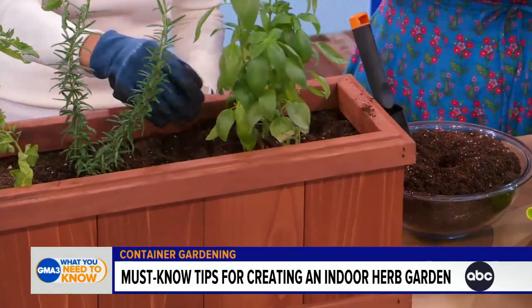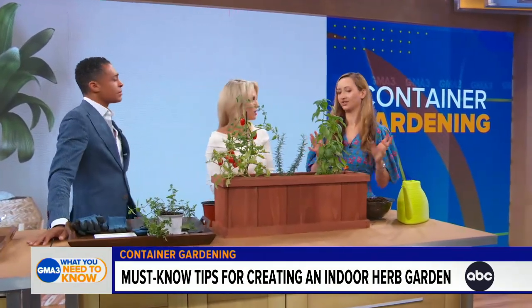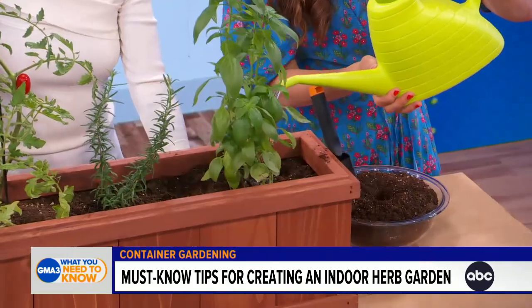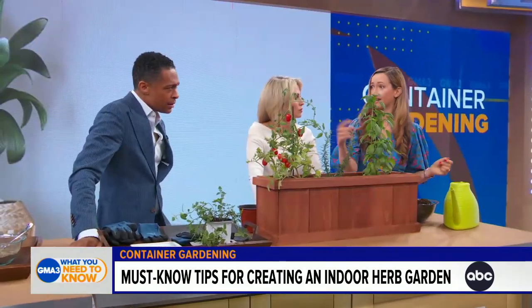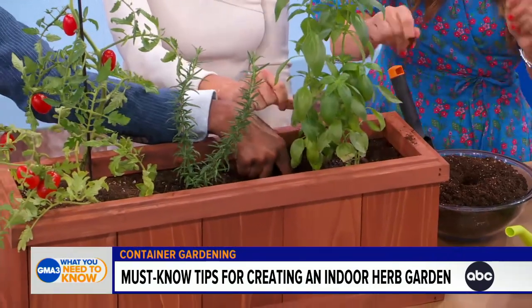For watering, we say damp, not wet. Water gently and generously, but keep in mind you don't want to overwater. To test, just stick your finger right in the soil — if your second knuckle feels wet, you're moist enough and don't need to water for a while.